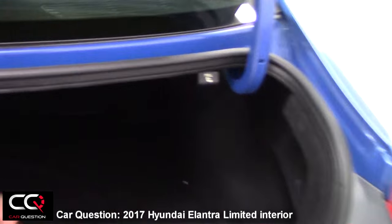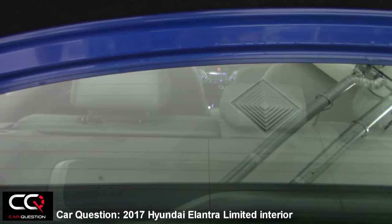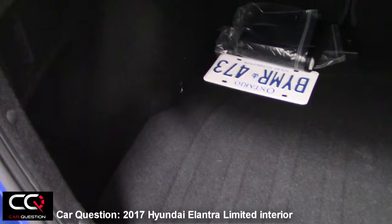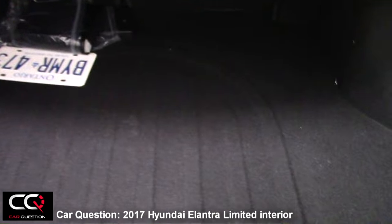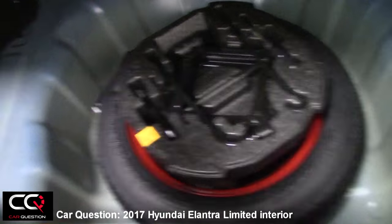In the trunk, you've got the possibility to lower the rear seats by pulling those levers. The trunk is a little bit smaller compared to the previous Elantra model. You've also got access to a full-size spare tire.